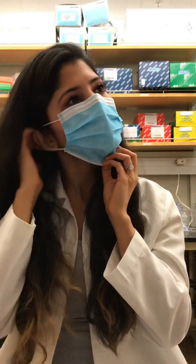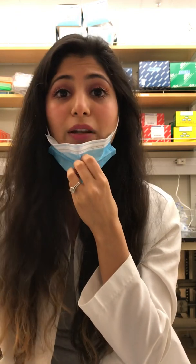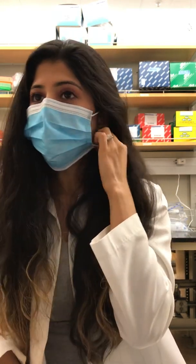Once you wear the mask, do not adjust it. Do it before you head out of your house, but not in the middle of the way or after you're ready, because then you're making it dirty by touching it. Also, I saw a lot of people wearing the mask and then lowering it to talk to people and then putting it back again. Don't touch your mask — you don't want germs closer to your mouth than they already are.